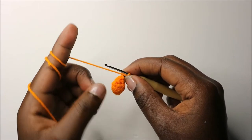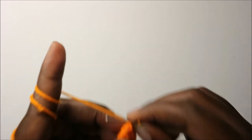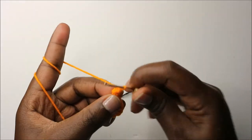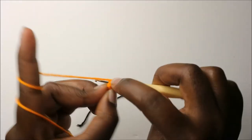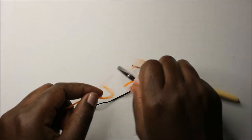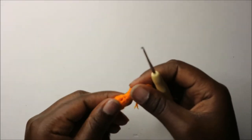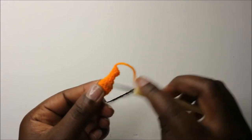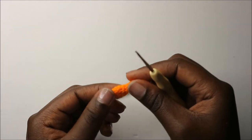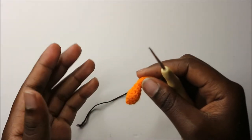I'll see you when you're done with the eighth row so that we finish up together. After the eighth row, we are going to slip stitch and cut off the yarn. Make sure you make the other arm also before we start making the legs, because we are going to join all the parts together when we are making the body.